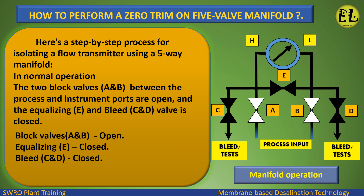Here's a step-by-step process for isolating a flow transmitter using a five-way manifold. In normal operation, the two block valves AB between the process and instrument ports are open, and the equalizing valve E and bleed valves CD are closed.